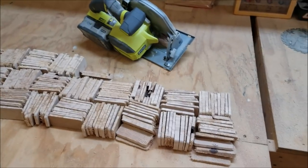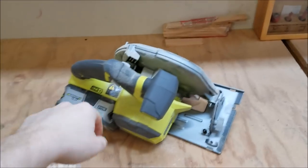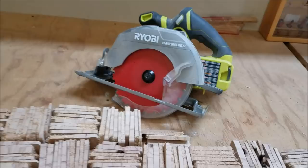253 2x4 cut-offs using the 4Ah battery and a Diablo 24-tooth Tracking Point blade.